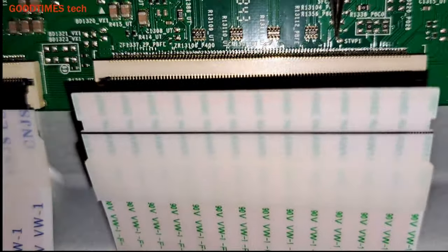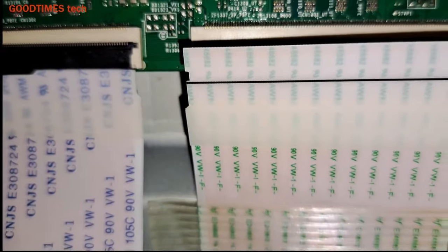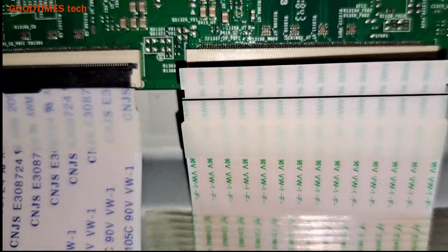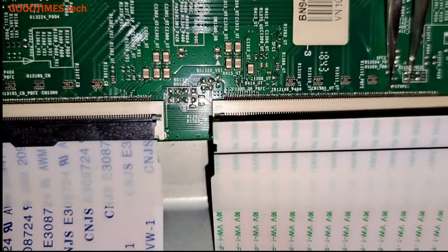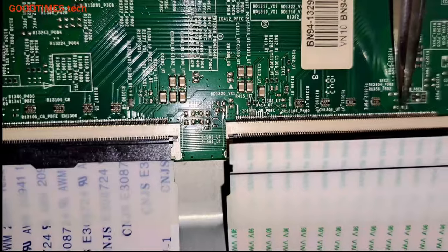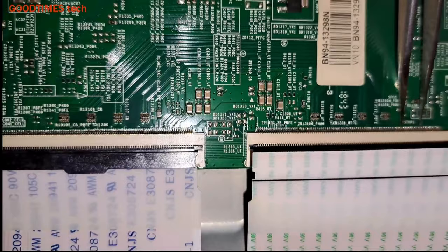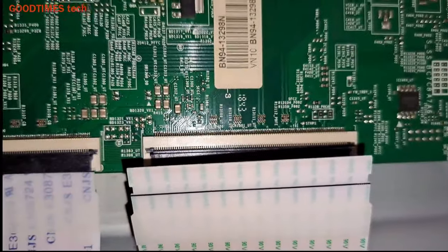Between this capacitor — here it is written STVP1 — you do not see any tracks in between. The pins where you do not see tracks: those are the clock pulses that are being connected from the other side, from the inside of the PCB.